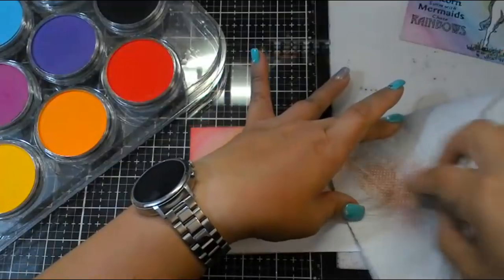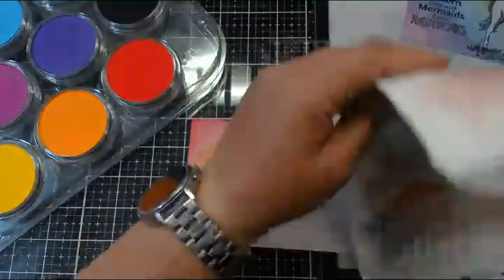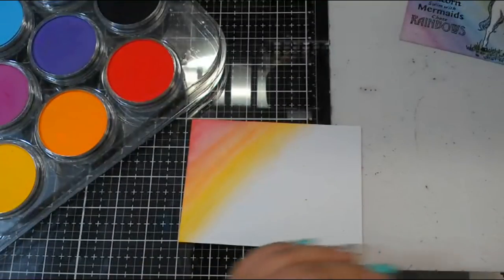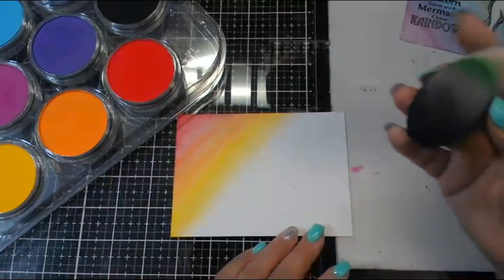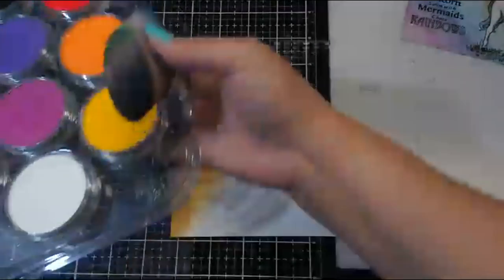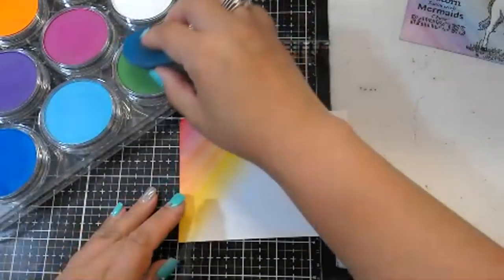Now, if you only have one of these, the only thing you need to do to clean it is just take your paper towel and rub on your paper towel, and that cleans it. Then you're ready for the next color. Even though the sponge is stained, you can tell when it's rubbed all the color off.